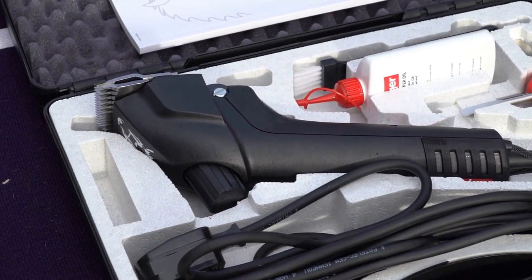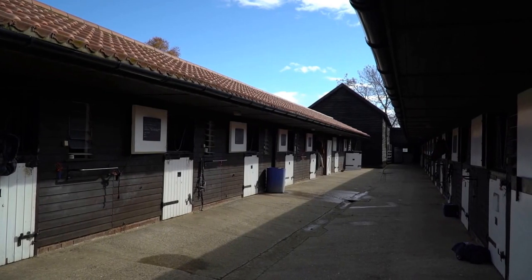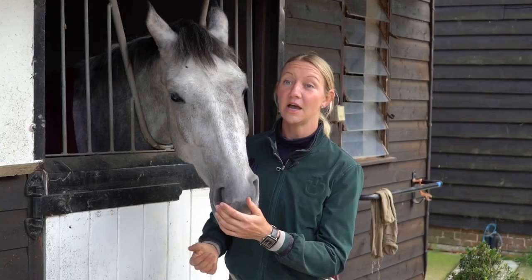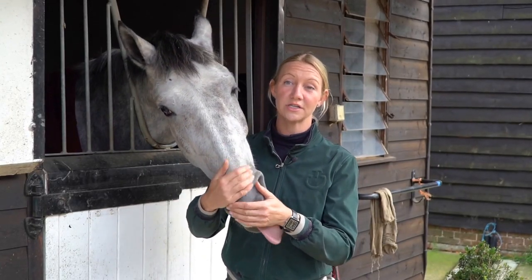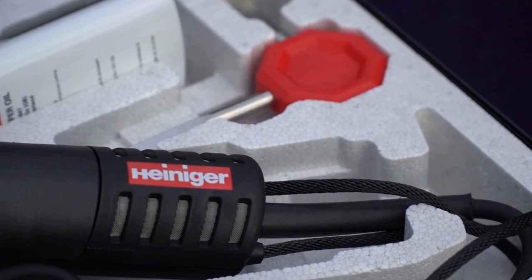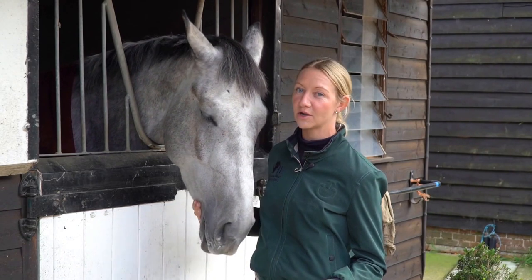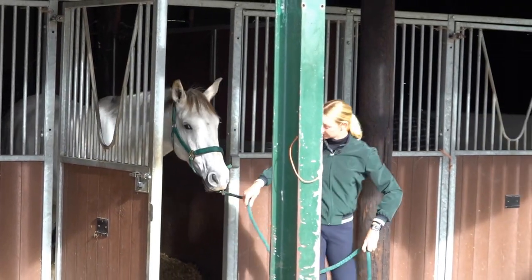The Heinegger Clippers have been absolutely fantastic for our yard. We have 20 horses to clip each winter and we also clip them throughout the summer, and when you're going from top to bottom with each horse it takes a significant amount of time. The Heinegger Clippers leave such a good clip that we don't have to keep going over them and we can go from top to bottom in roughly an hour.